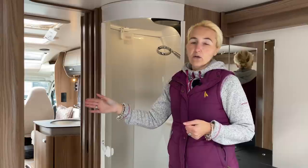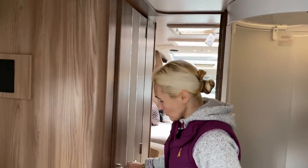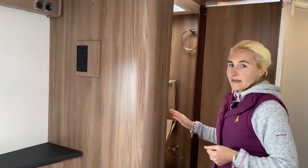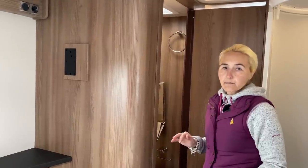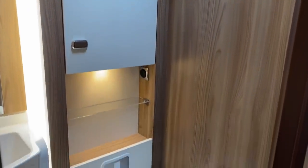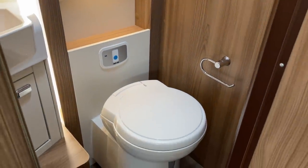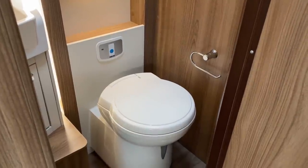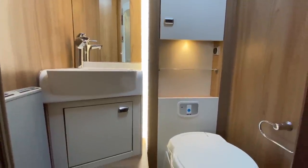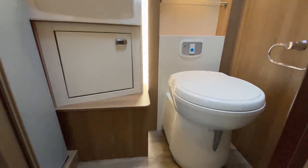On the nearside is the toilet and washroom. A door opens and connects across to close off the living space from the lounge area. Inside we have a Thetford swivel toilet, a toilet roll holder, hooks for towels, a radiator for the Alde wet central heating, and a sink with a mirror — though if you're a gentleman shaving, you may find the mirror a little restrictive. There's also a shelf and a cupboard for toiletries.